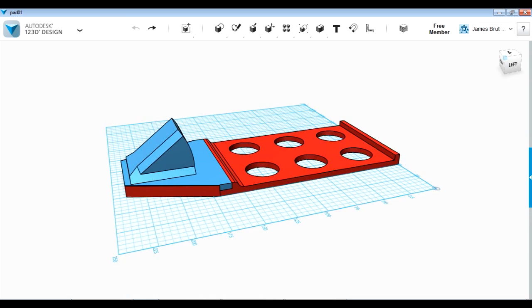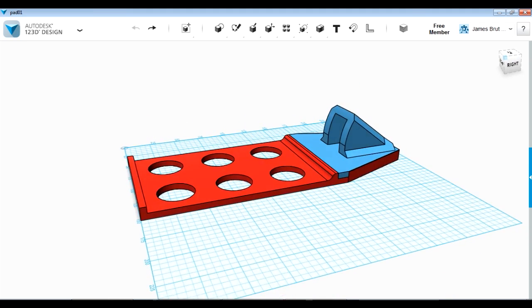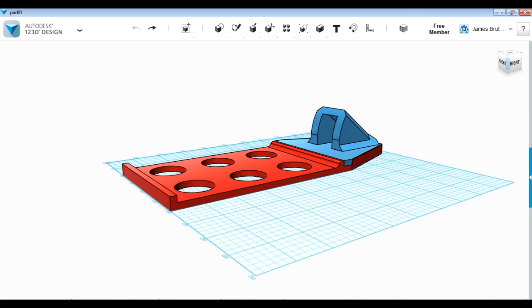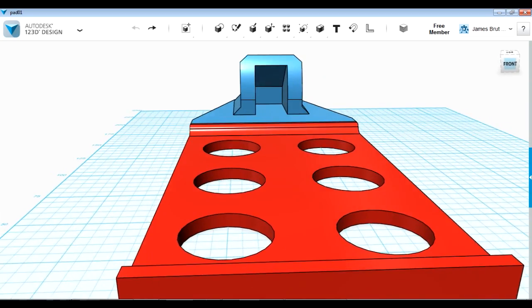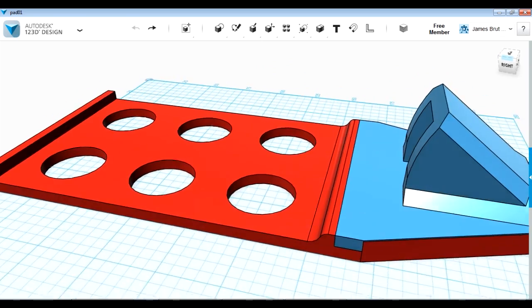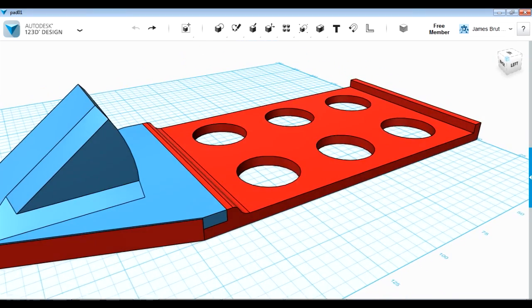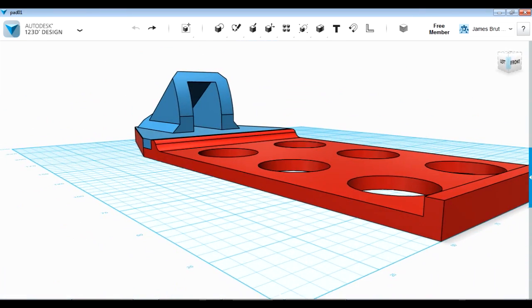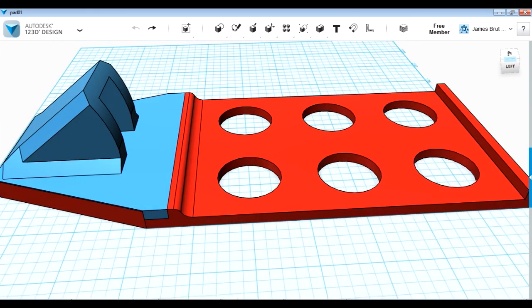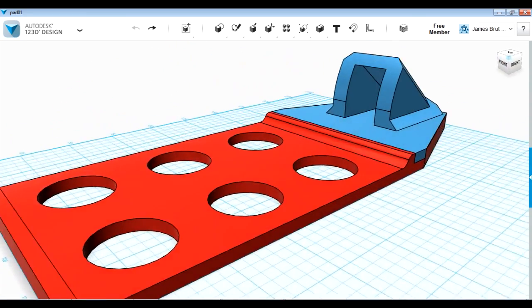The red part is going to be printed in NinjaFlex and the blue part in ABS which is rigid — they're both going to be black but I've colored them differently so you can see them. The idea of the blue part is that it holds the stick — the angle can be varied depending on how it sits against my body — and the red flexible part has a lip at the top and is going to be glued onto the previous triangular rigid part that attaches to the shoulder brace. The lip is just so there's more surface to glue it with. NinjaFlex is pretty tough — this is five mil thick but I've left lots of holes in it mainly to save material, and I'm not expecting it to stretch very much.